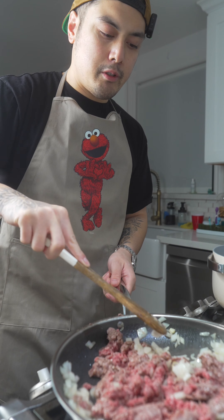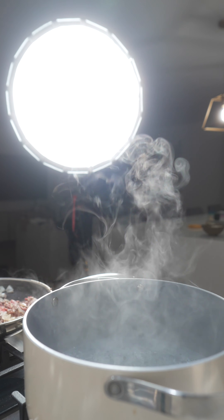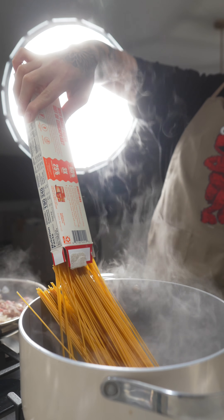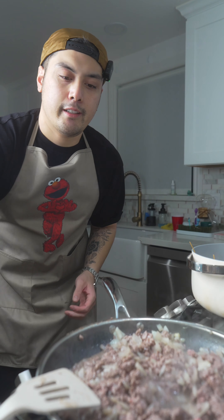You know what, I'm gonna switch it for the spoon, dude. This is it. This is not good right now. That didn't work. Noodle down. Yo, take a look at this.